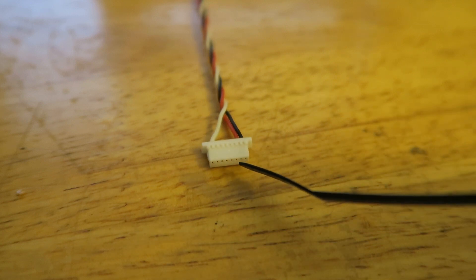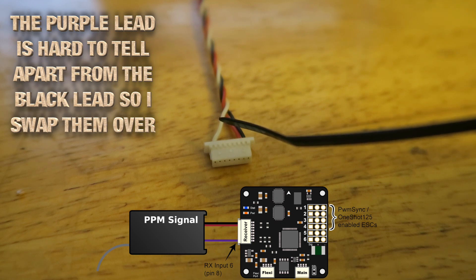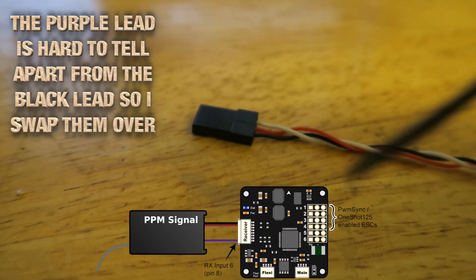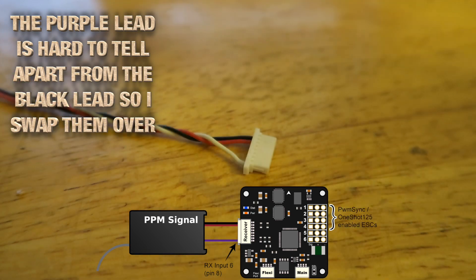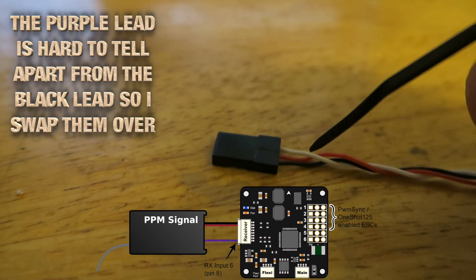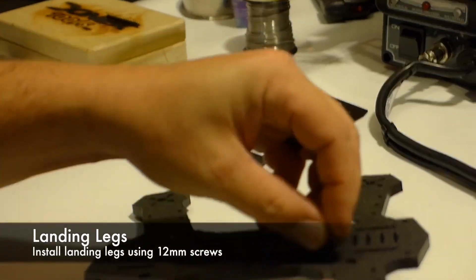One of the things I did during this build was modify the connector that connects to the receiver port. I'm going to be using PPM — usually the white wire is what they're calling purple, but it's very difficult to distinguish between the black and the purple. To avoid confusion, I've actually switched the wires around and used the white wire in port 8 or 10, so that when I plug into my PPM channel on the receiver everything comes out the way it should.